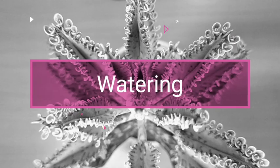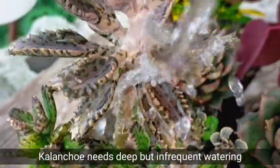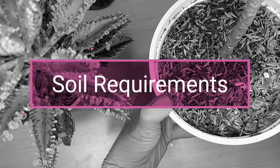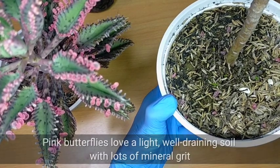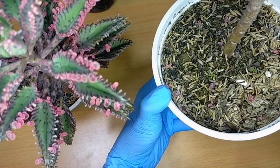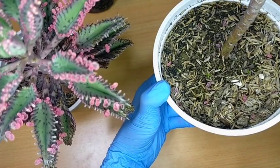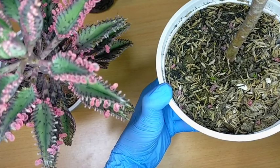Watering-wise, they really need a deep and infrequent kind of watering — they can actually handle a good and thorough drenching, meaning we will be fully soaking their soil. Regarding their soil mix, they love a light and well-draining soil with lots of mineral grits. By mineral, it means we can add pumice stones, or if you don't have those, you can make use of coarse sand or even broken clay pots.